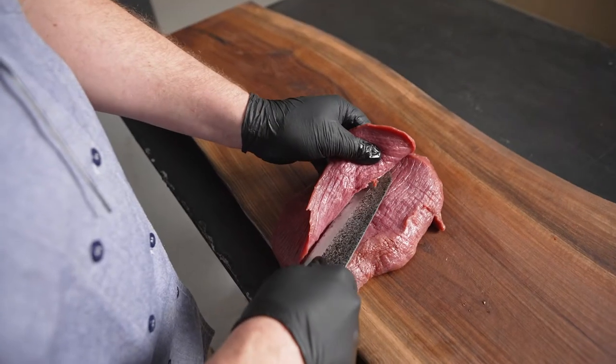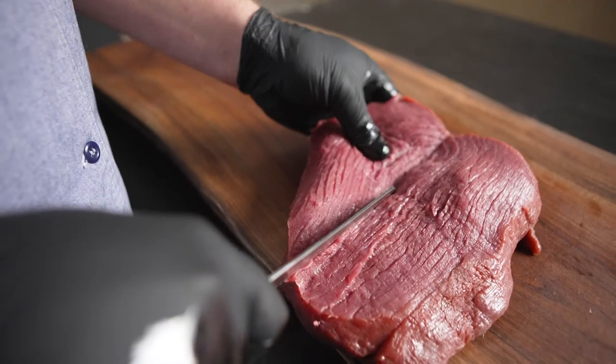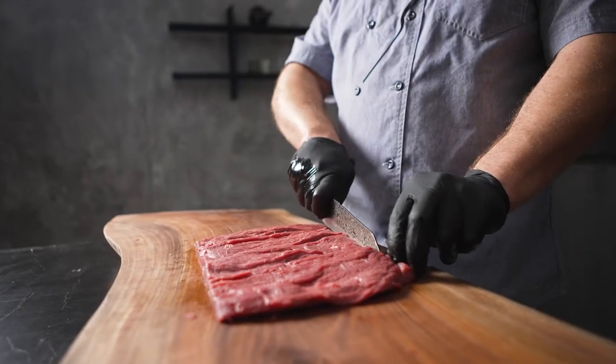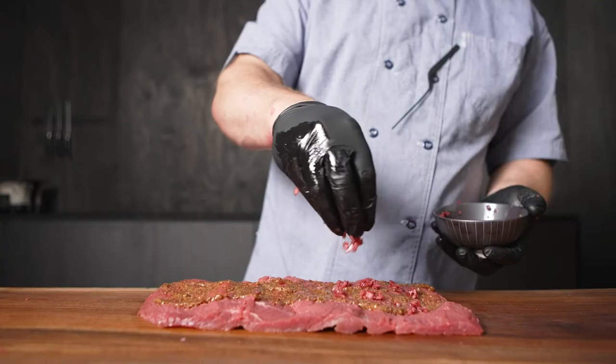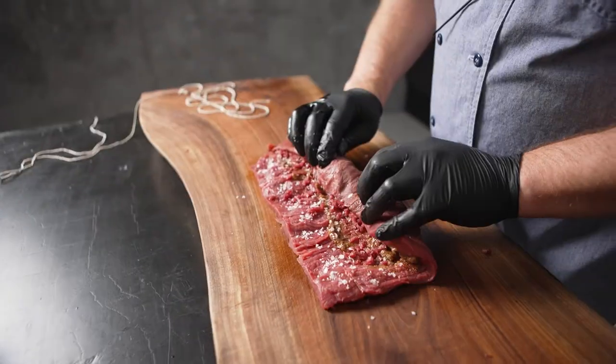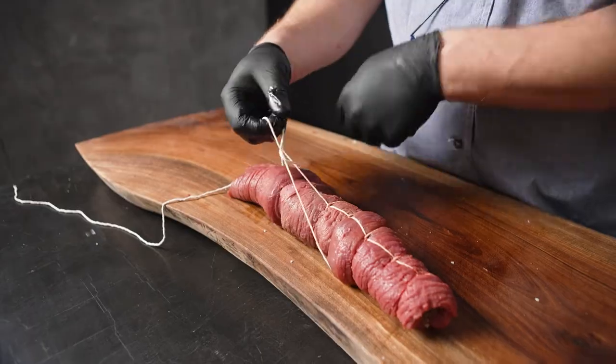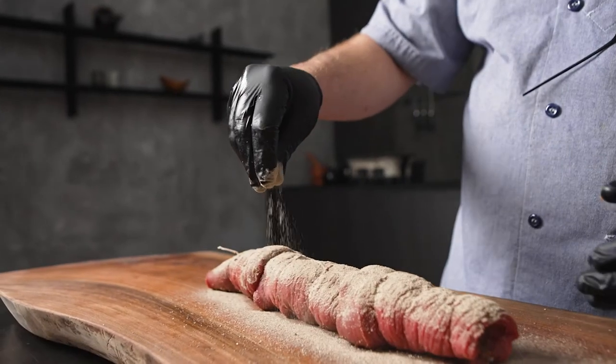I really enjoy using the venison Denver leg because it's so easy to use. It comes straight out of the bag, ready to be portioned. This is a roulade made from the Denver leg. We use the main portion of the leg to butterfly it out and then stuff it full of mustard and pickled shallots.